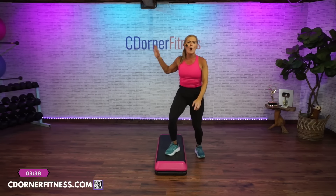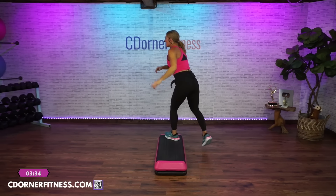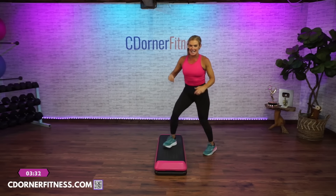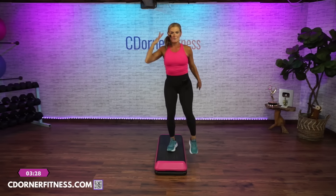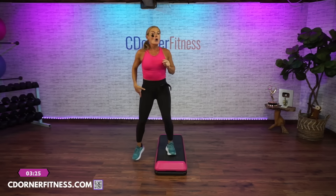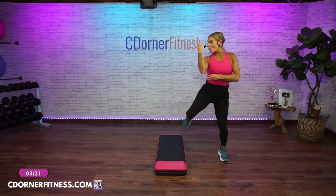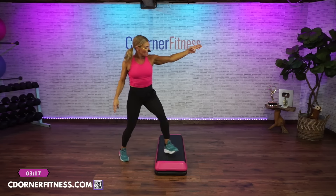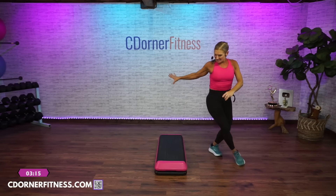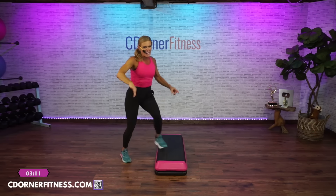Rock it off one more time, walk it off, V-step, double curl, come home and lunge side to side. Straddle, step kick, two stumps. Over three curls — three, two, one, over knee, reverse your turn. Come on home, cross it over, scissor, basic, step it over. Left side to the top.